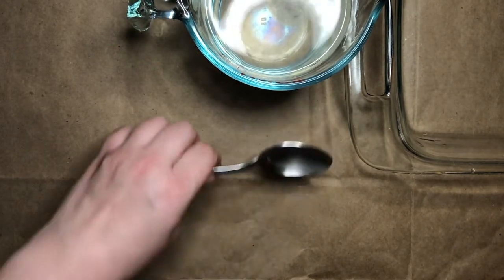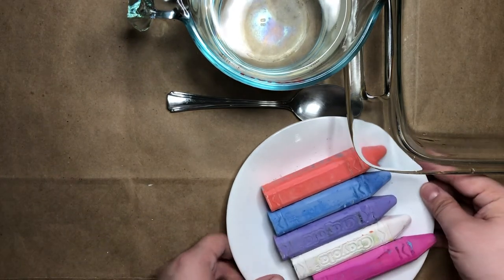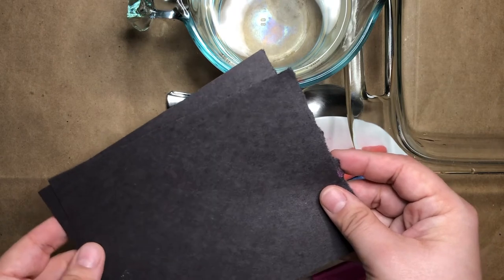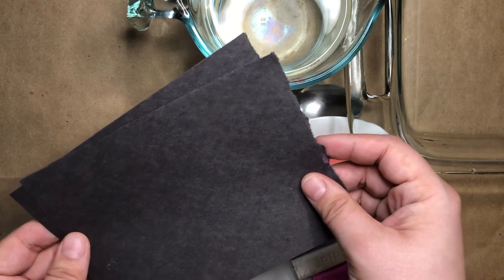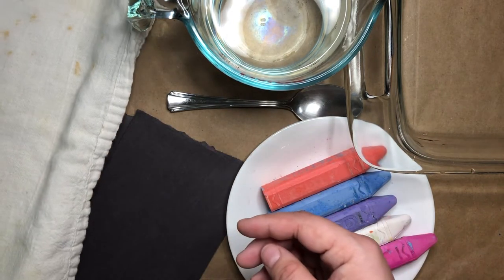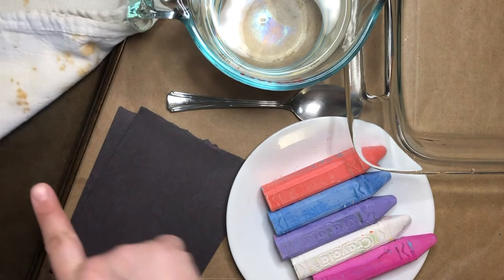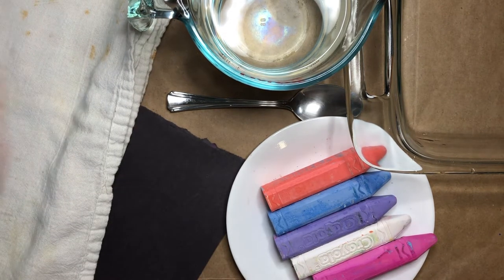You'll need some water, a spoon or a butter knife, some regular sidewalk chalk, and some paper. I like to use darker colored construction paper for this project, but you can use whatever you have on hand. You'll also need some place for your prints to dry that's safe for them to sit for a while. I'm using a baking sheet with a kitchen towel on top.